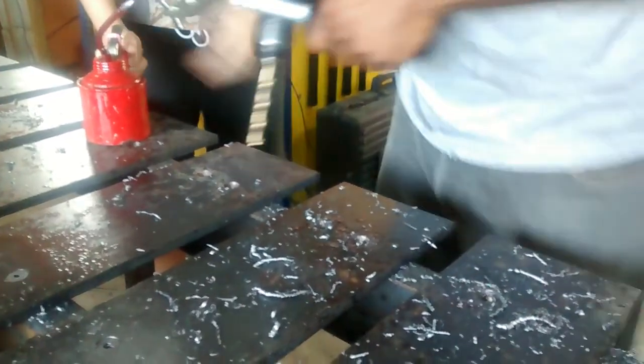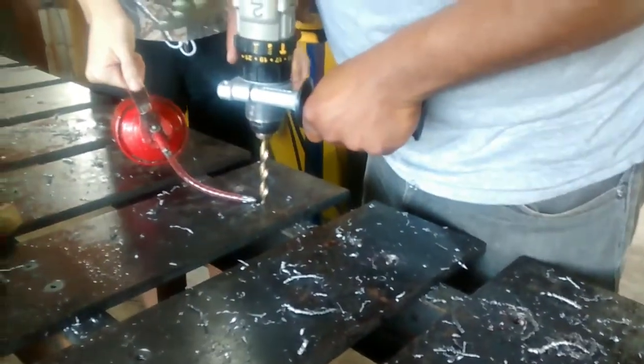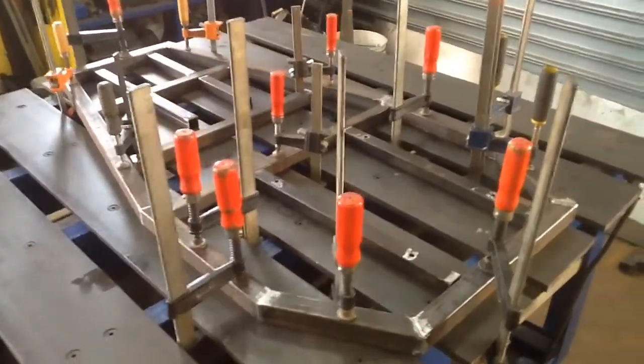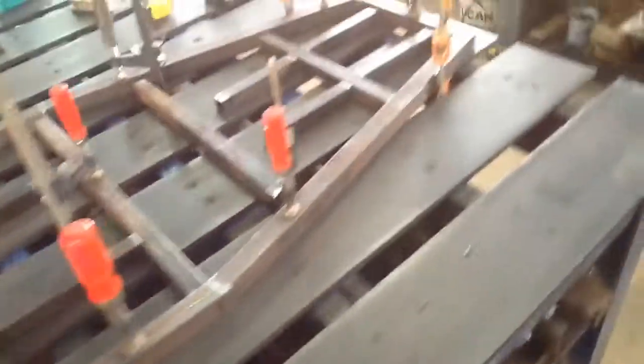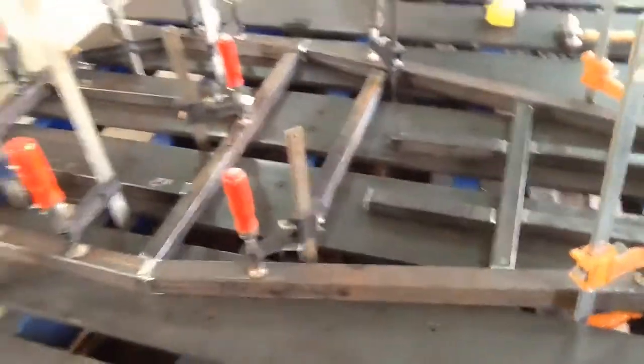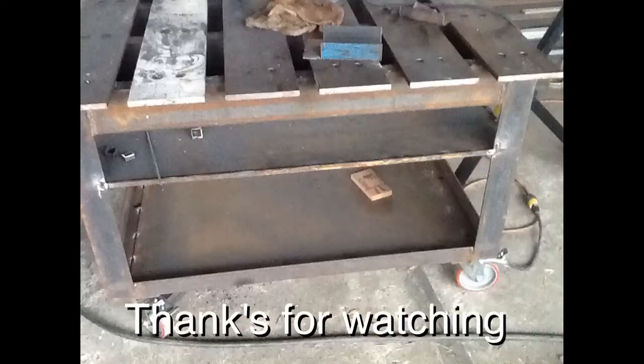As you can see right here, we have a go-kart frame being fixtured onto the table. You can set up stops really easily so you can make multiple of these, and it holds everything perfectly flat and works very well. Right here is a final picture of the smaller table finished. Thanks for watching.